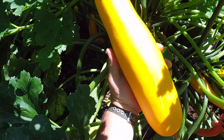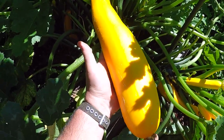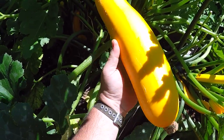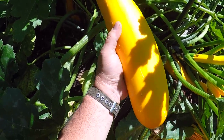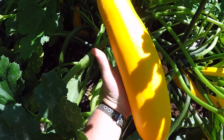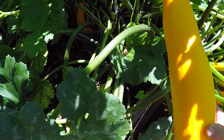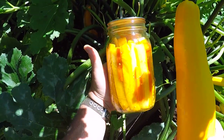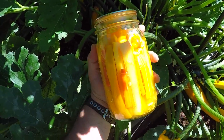Hey everybody, if you've got a garden and you plant squash, it is inevitable that at some point you're gonna have more of these things than you can eat. I've been eating squash four times a week and these things are still getting out ahead of me, getting bigger than I typically like to cook. So this year I'm gonna try and pickle some — let me show you how I did it and we'll see how they came out.